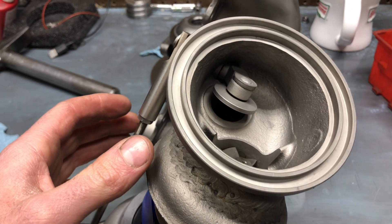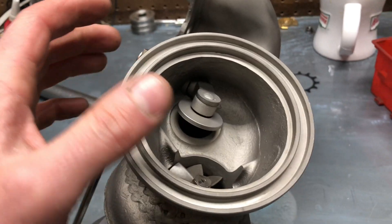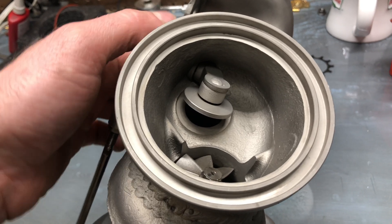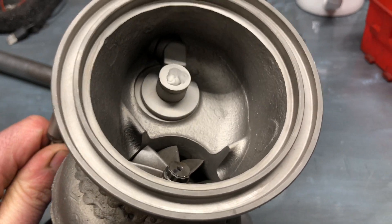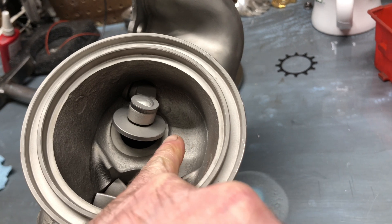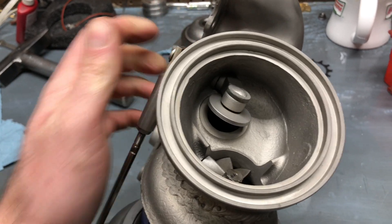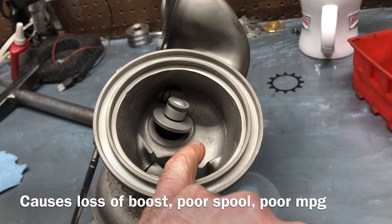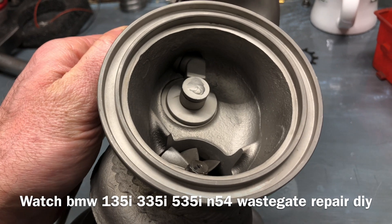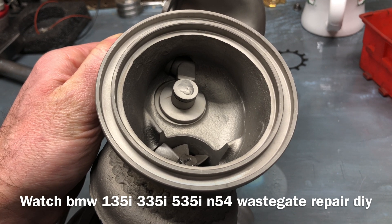One thing I want to mention: if they are worn out and you put everything back together, you can probably adjust it to where it won't rattle anymore and it will technically be closed. But because the bushings wear out, it can actually lift up on the back side and technically be open in the back. That would get rid of your rattle if you made that adjustment, but then you have another problem — it's leaking boost out of that hole when it's not supposed to. If you adjusted it to where it does fully compress down, your rattle would be gone, even though it wouldn't technically be working correctly.